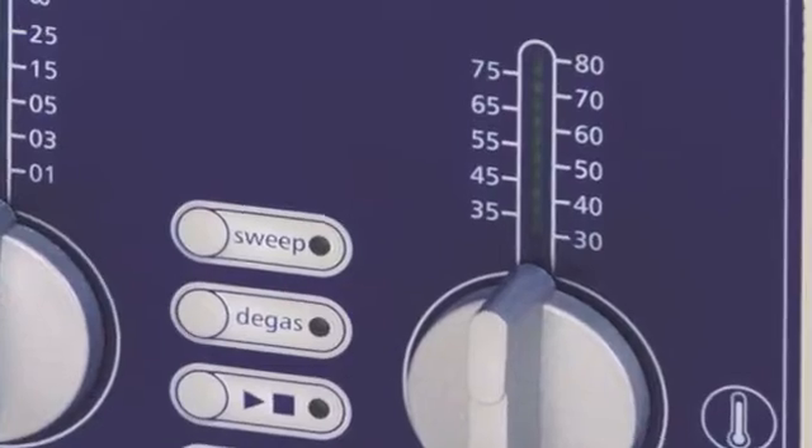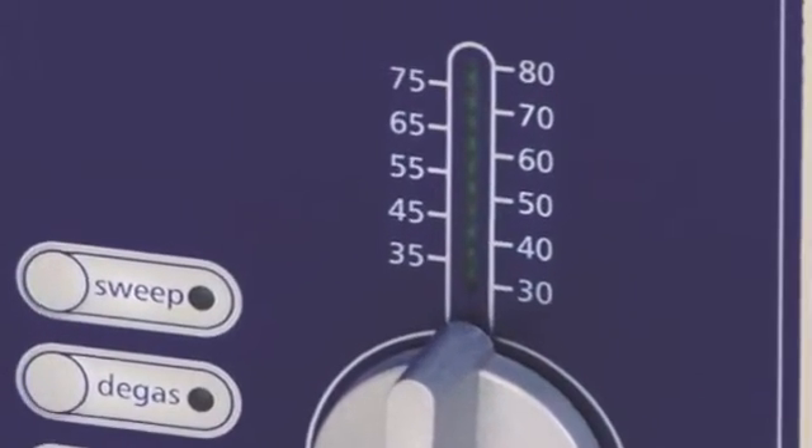The same thing applies to ultrasonic cleaning. If your parts are greasy or oily, you'll want to turn up the temperature. In general, the best temperature for cleaning parts is between 55 and 80 degrees C, so make sure to pick an ultrasonic cleaner with a heater. ELMA models with heaters can be set up to 80 degrees C, or about 180 Fahrenheit.